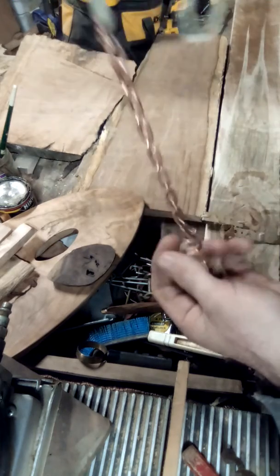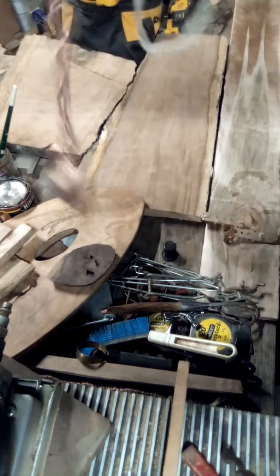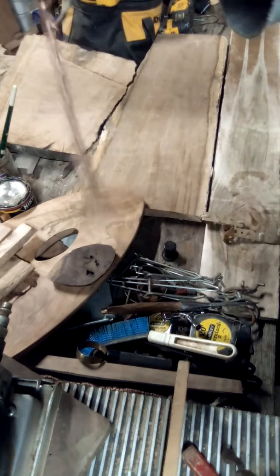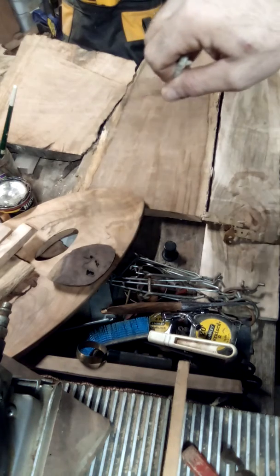This right here is an amethyst — big amethyst — on a copper chain with a pendulum lanyard. This is called a Venus pendulum. Copper and amethyst is a Venus pendulum. This is one I use to draw the tarot with, so I'm getting ready to do that.